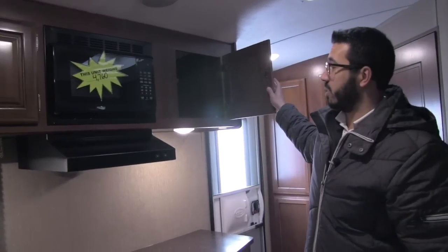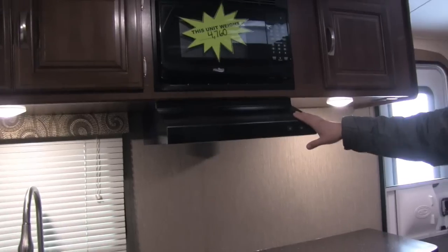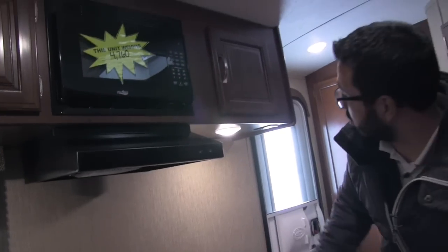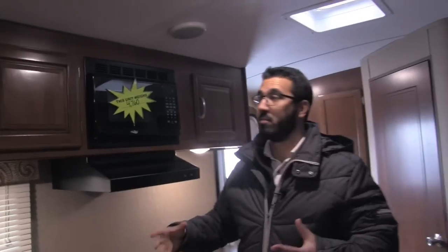There's some additional storage over here to the side. Underneath the microwave is your fully functional hood with a light and fan. You will also see LED lights on either side, as well as a couple of electrical outlets. So if you need to plug anything in you can do that — whether it's a toaster, coffee maker, blender, whatever you want to use.